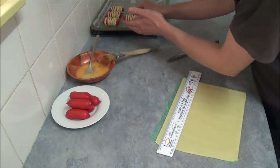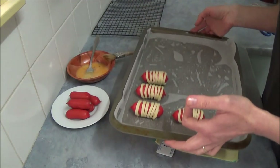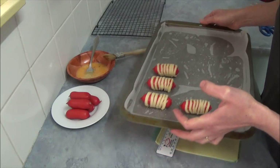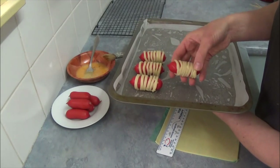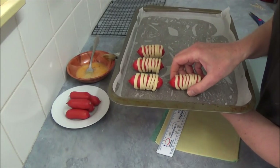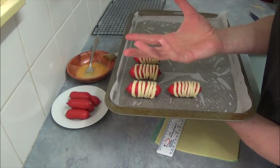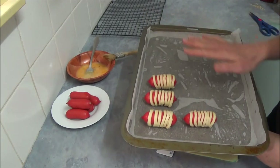Once done, place on the baking tray. Finish wrapping all 12 cocktail frankfurts. Importantly, place the seam where the pastry is connected face-down to make sure the pastry does not open while baking.